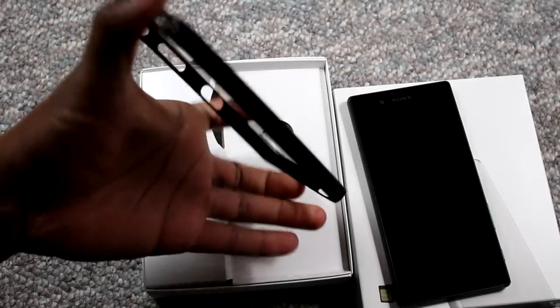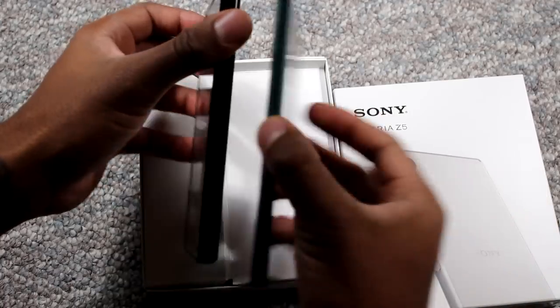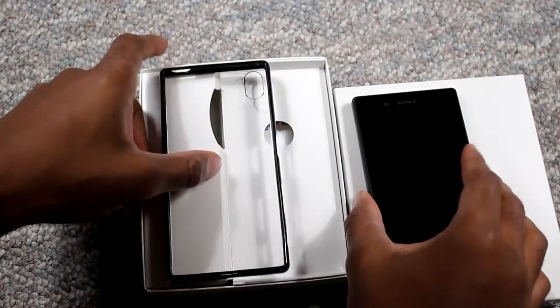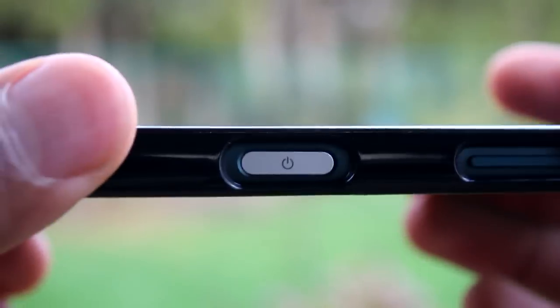I purchased this case off of Amazon — it's called Orzly, O-R-Z-L-Y. Just something to hold me by until I get something a little better, because when I have a device that is this expensive, I want to take care of it. Make sure you get one that will accommodate the fingerprint sensor so you can still use it pretty well.